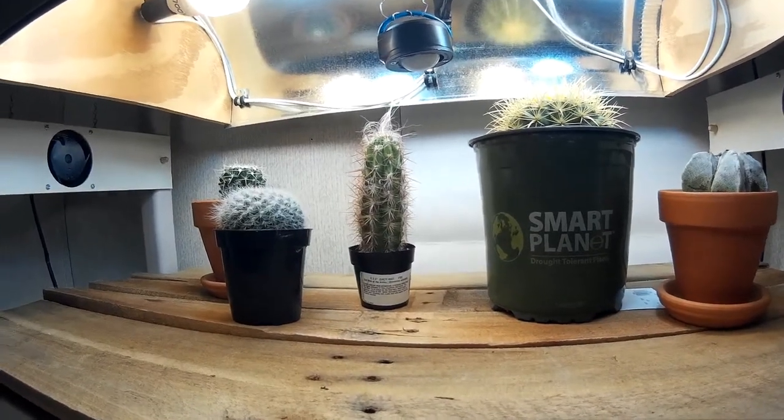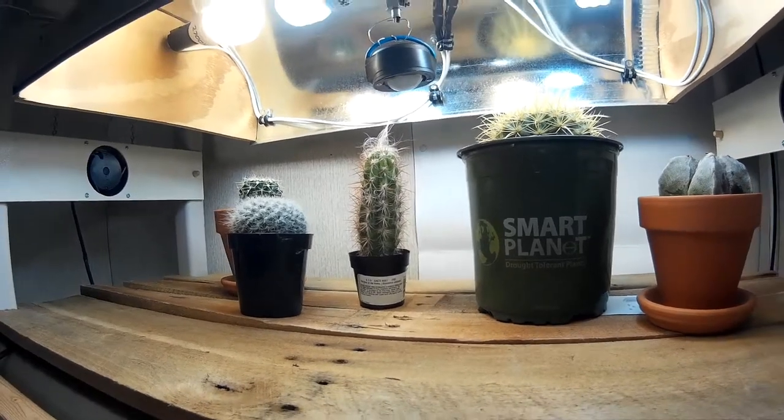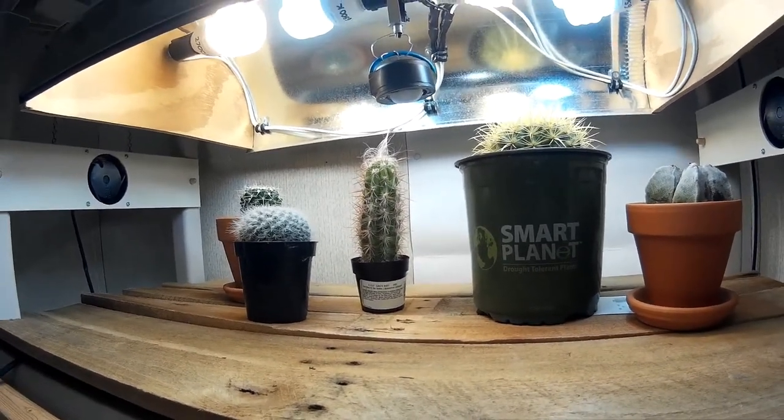Hey everyone, I'm Jack. I just want to give you a quick update again on this grow rack, show you a couple new plants and some things that I've changed. Stick around and I'll show you what I've done.